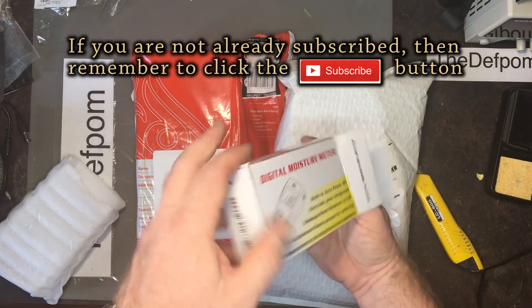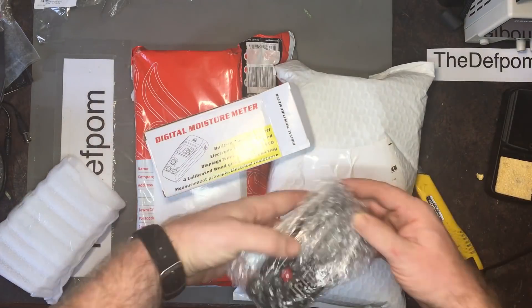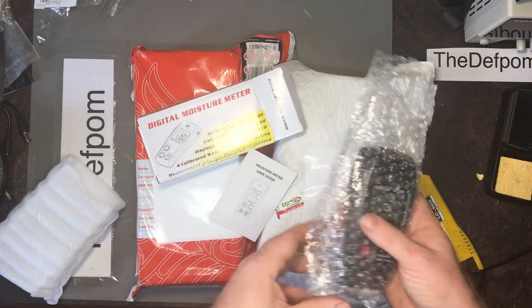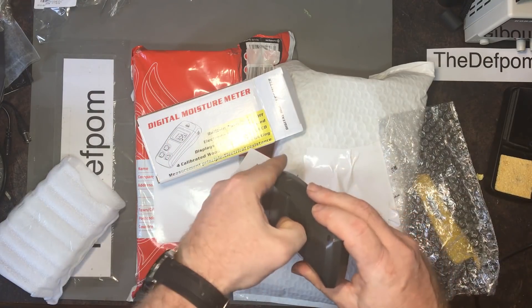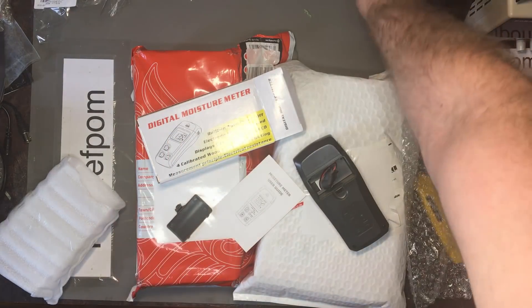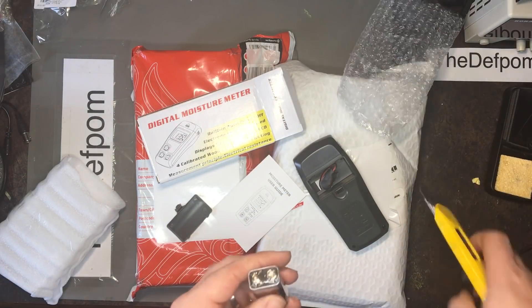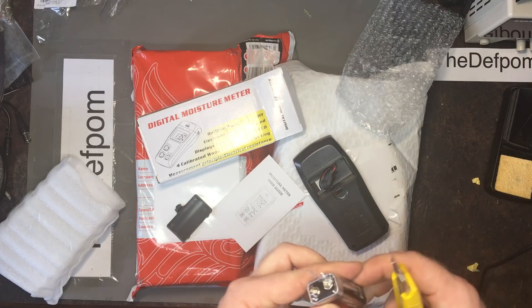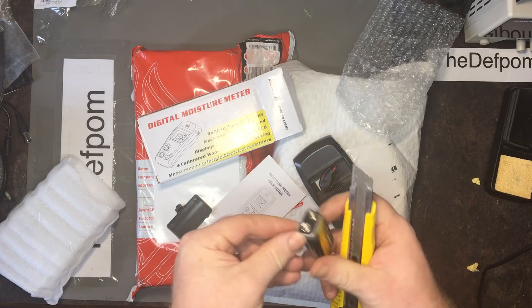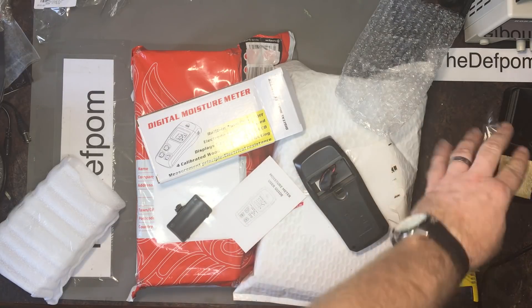Oh yes, okay. I purchased this when my house started, so... Oh, it comes with a battery. Awesome. Let's have a look at this. Let's hook it up and get it going. Battery — I'm surprised. Let's get into this. Very quickly, have a quick mess around with it.